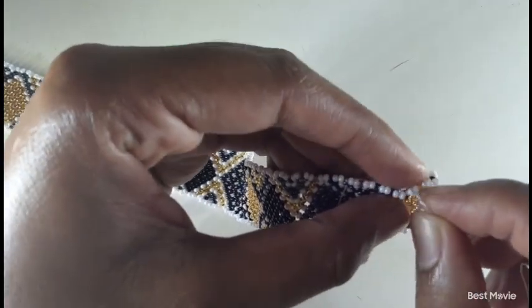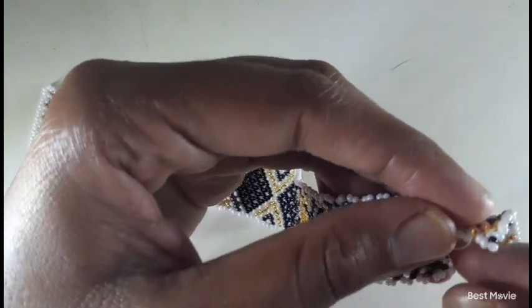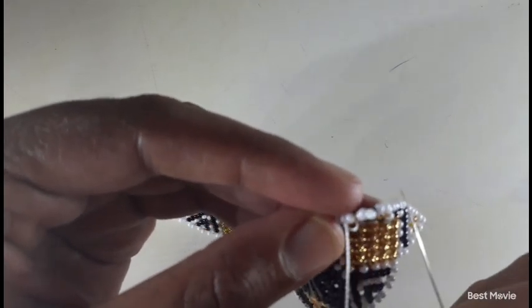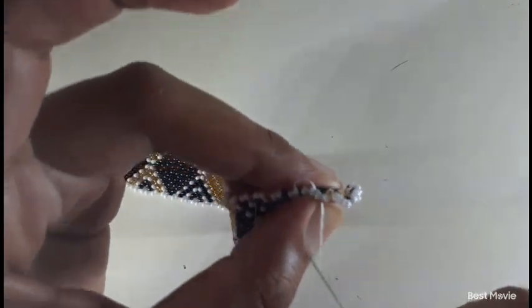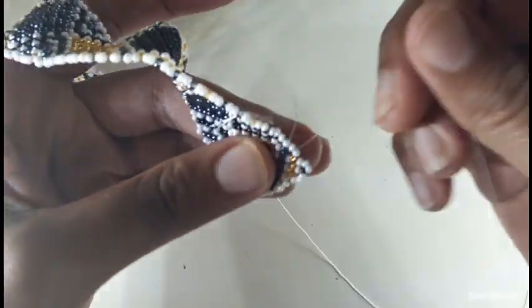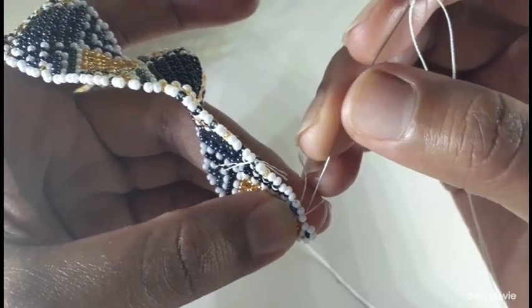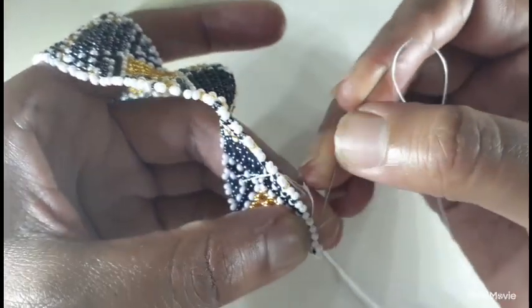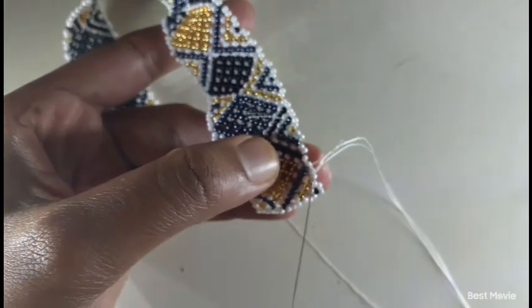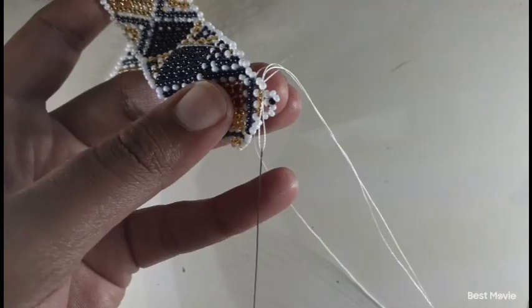I'm quiet because I'm concentrating. I just want to make sure that it lands in between the beads — there you go — so it's nice and neat. The knot is not supposed to show. This is the tail that I'm going to cut off, so don't worry about this one. Then I move, maneuvering until I get to the corner.